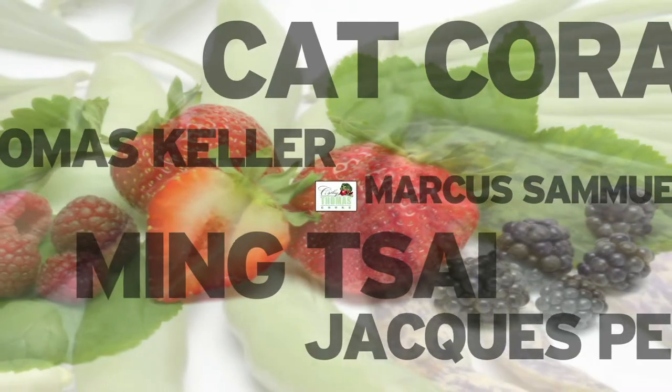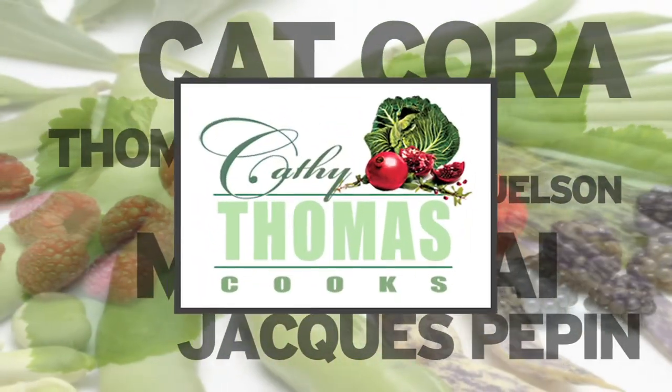Hi, I'm Kathy Thomas and joining me today is the chef at Little Sparrow in Santa Ana, Eric Samaniego. Chef is going to show us how he makes his delicious farro dish. Welcome, chef. I want to know what makes farro so delicious?